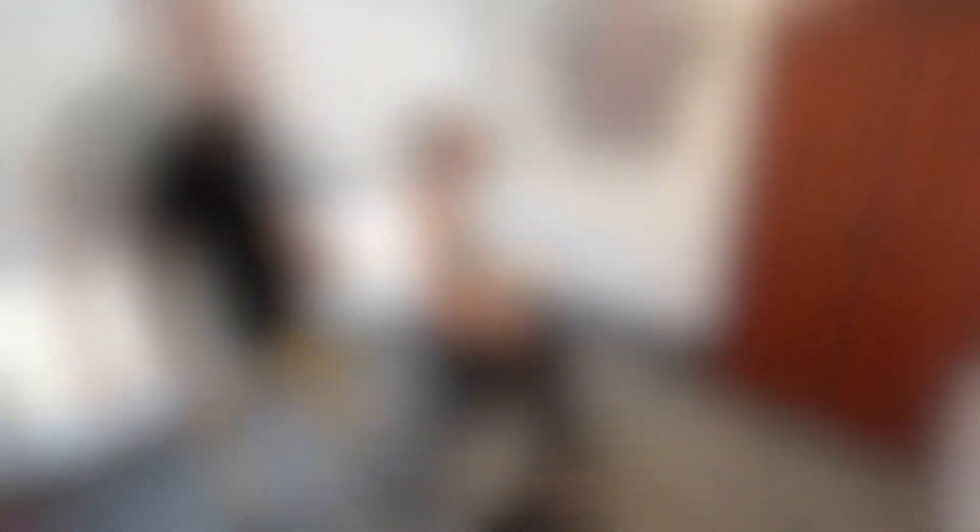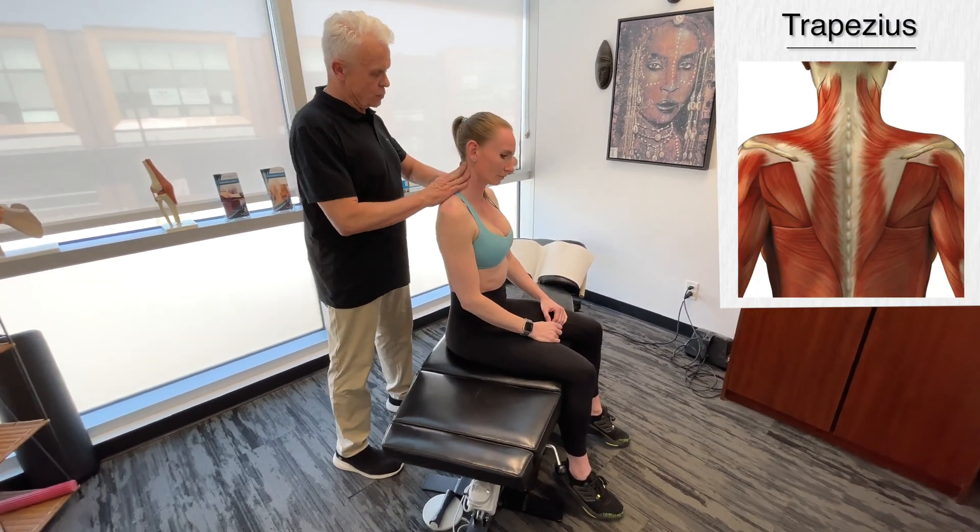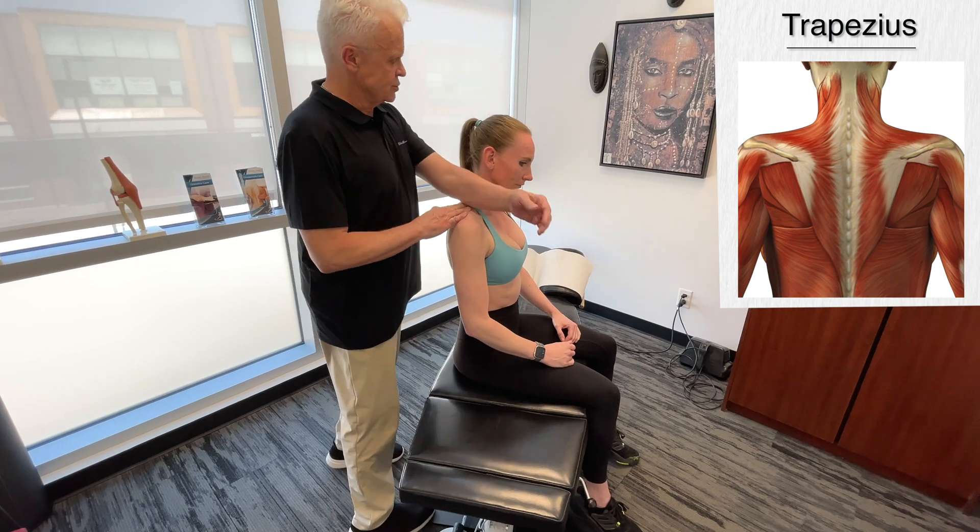Okay, so first thing we do is we're going to go on the right-hand side and we're going to look at the right upper trapezius.